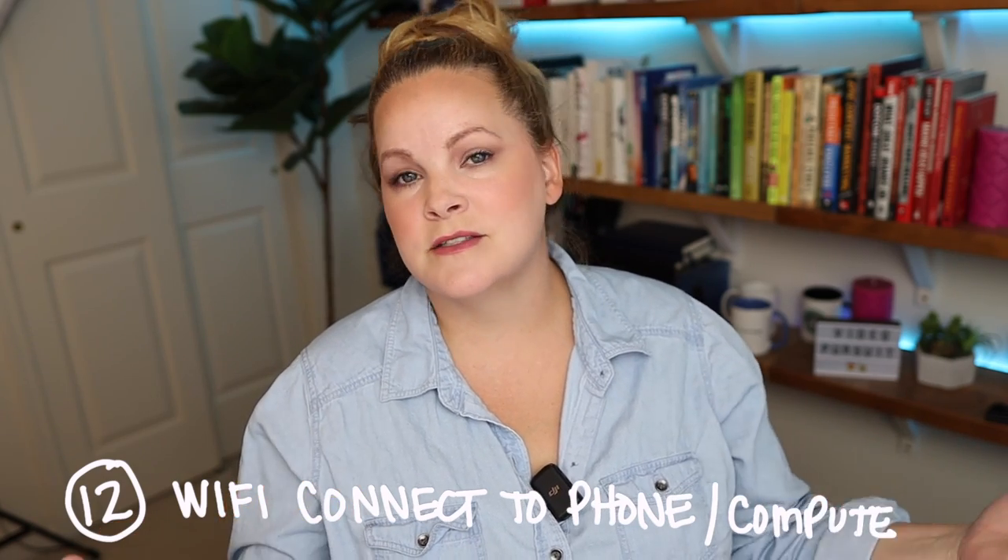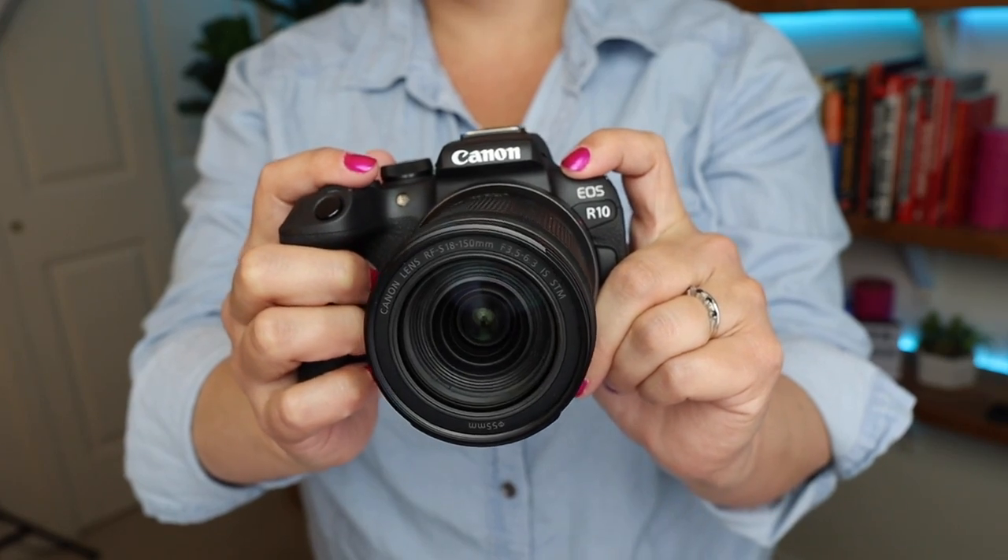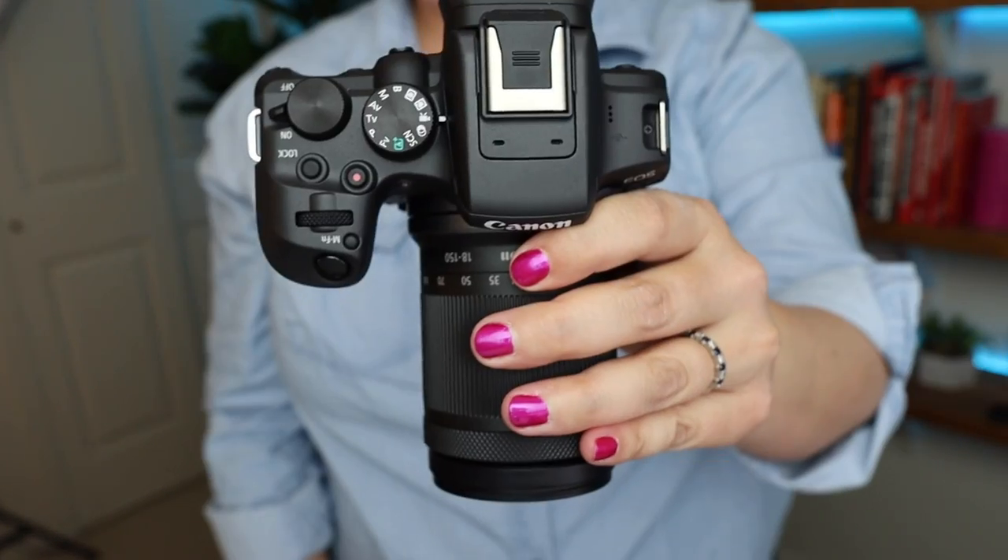You can connect the R10 wirelessly to your phone or computer to pull video files and photos off of it, but it doesn't have a dedicated Wi-Fi button on the side, which is actually one of my favorite features of the M50 Mark II. I've only been playing with this camera here and there, so I can't give you a full review yet. The first thing I like to do when I pull a camera out of the box is change some of the default settings to make it easier to record videos with, and I'll cover that in my very next video. If you like to learn about cameras and recording videos without all the technical jargon, make sure you hit subscribe.